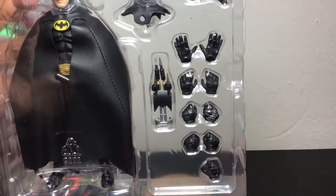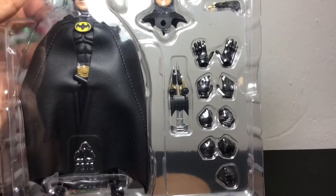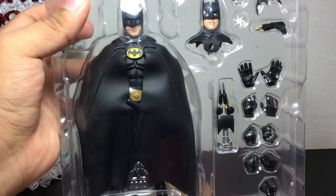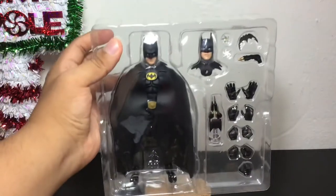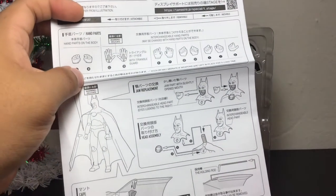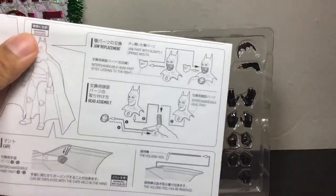You have the grapnel gun, the different hands for accessories, an alternate head sculpt, the Batarang, some ninja throwing stars, and another grappling gun — I believe this one was the grappling gun he used at the museum after his encounter with Joker, when he took Vicky Vale. Before I take it out of the box, this also comes with instruction manuals for how to handle the figures — how to deal with the accessories and how to pose them around. I love that they always include an operation manual.